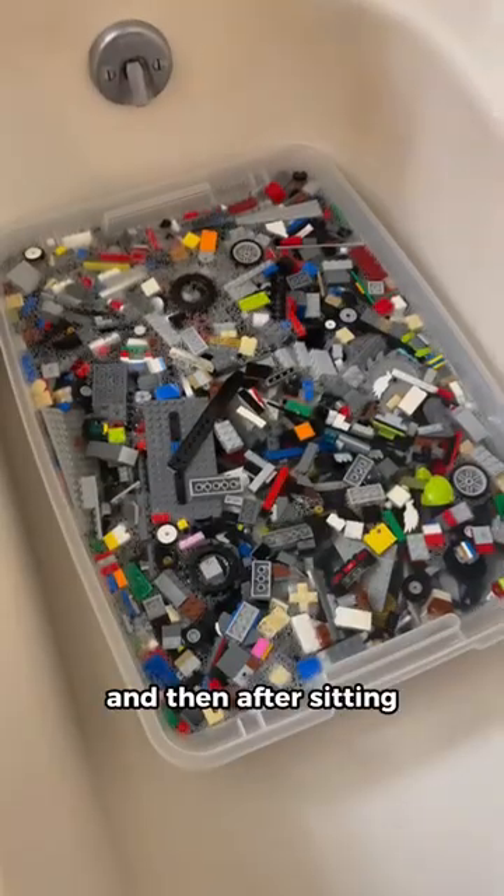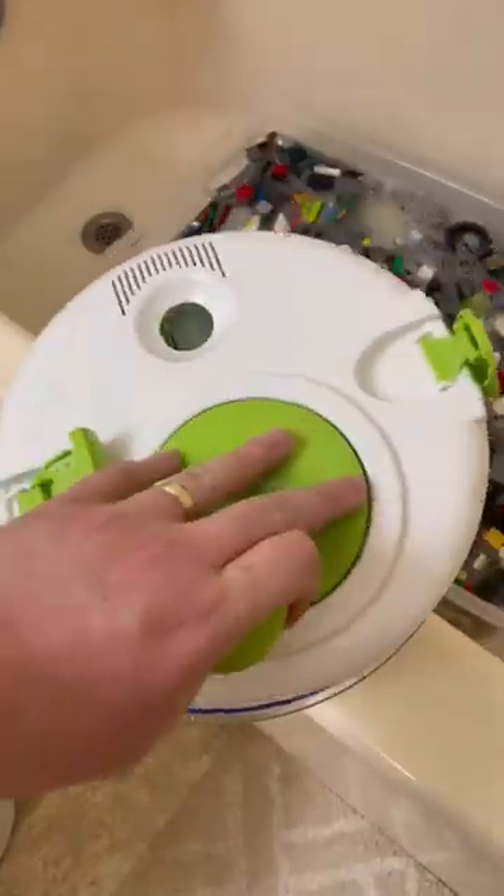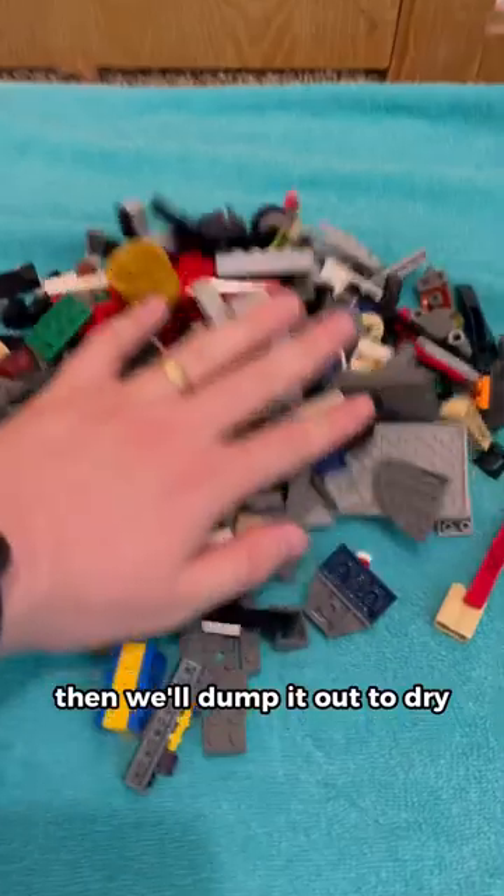Then we'll stir it again, and after sitting, we're gonna scoop it out. Then we'll rinse it and get the water out. Then we'll dump it out to dry, check for some more stickered pieces, and then just keep repeating that step.